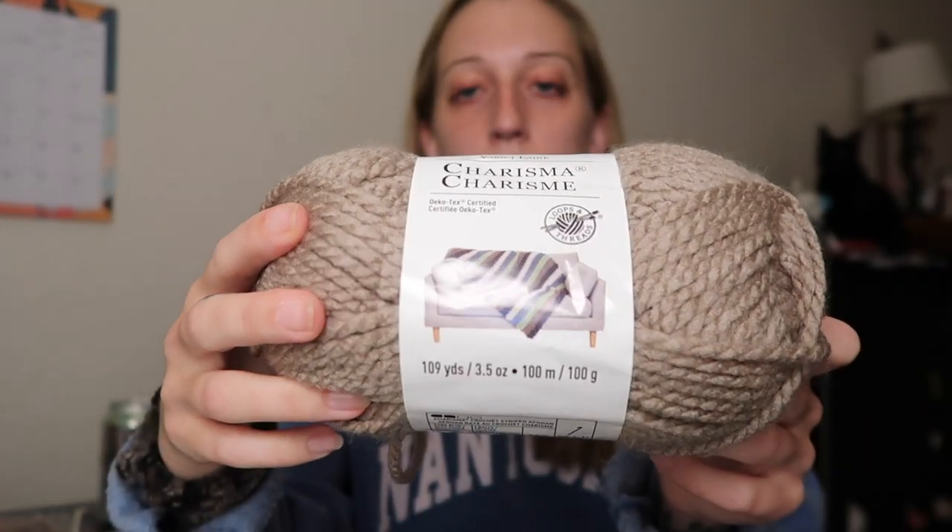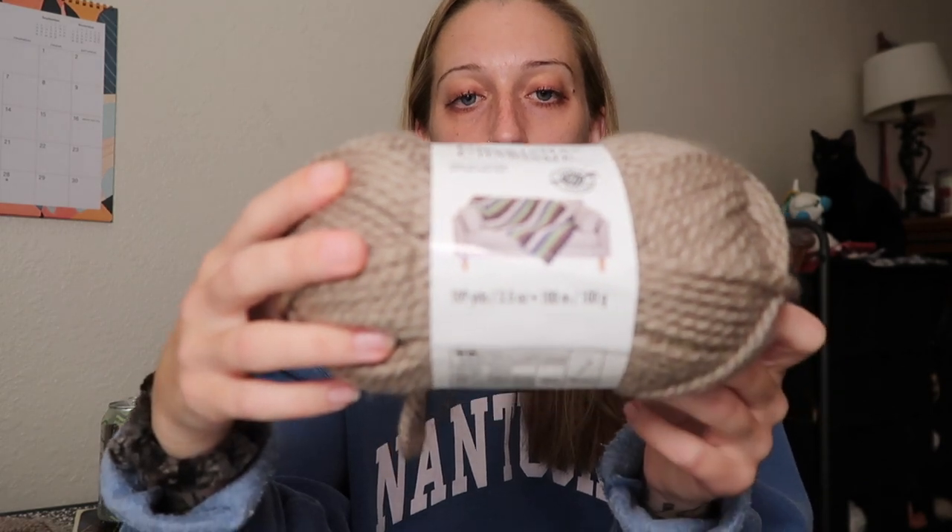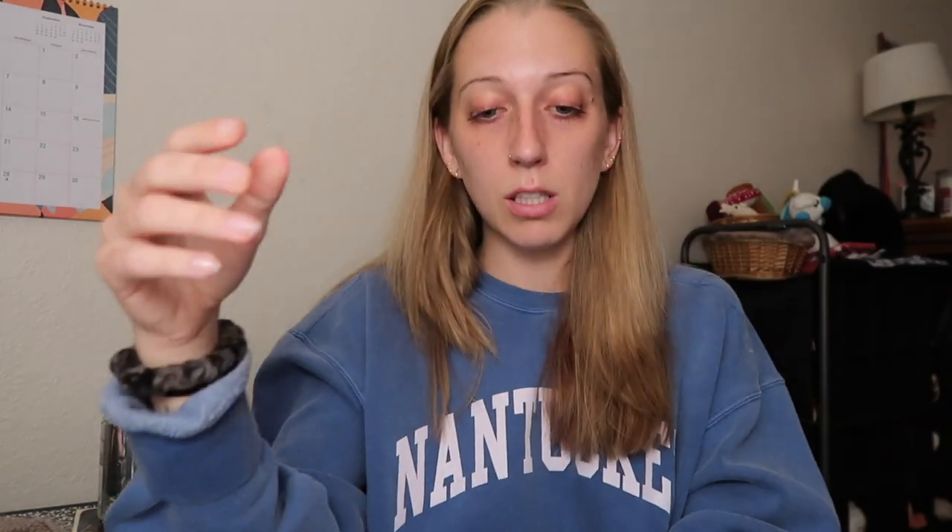I am going to — I don't have a plan. Let me show you the yarn. That's kind of important. This was on sale at Michael's, so that's why I picked it. It is a bulky weight, size five, and it recommends an eight millimeter hook, so that's what I got.